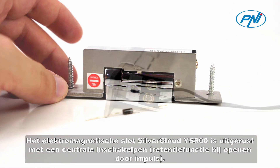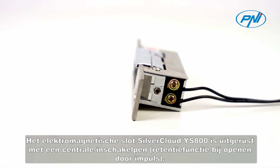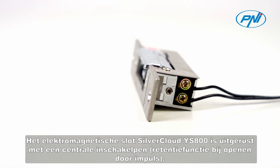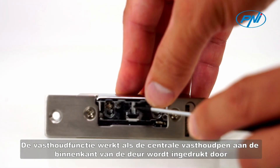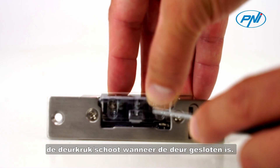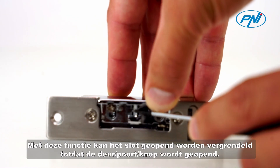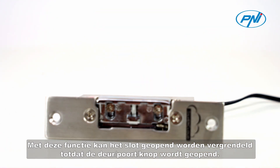The electromagnetic lock SilverCloud IS-800 is equipped with a central arming pin retention function when opening by impulse. The retention function is functional if the central retention pin inside the door is pressed by the door handle bolt when the door is closed. This function allows the lock to be locked open until the door gate knob is opened.